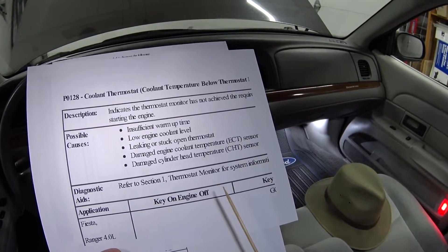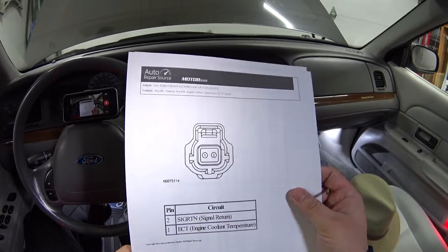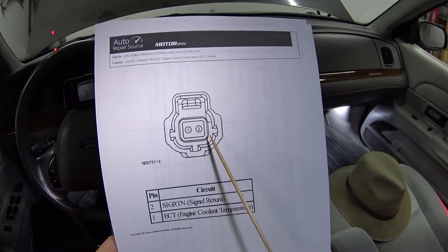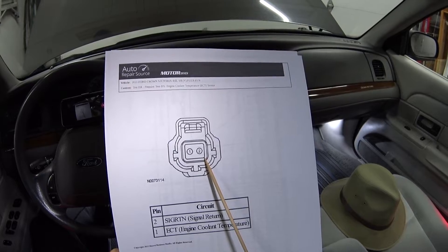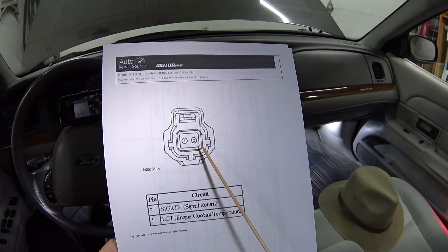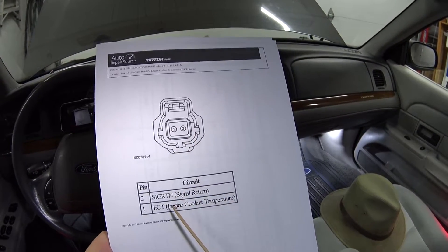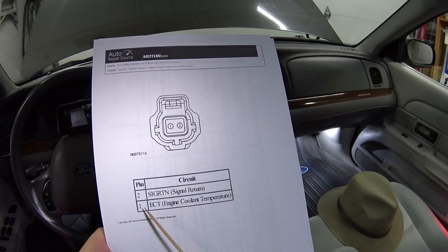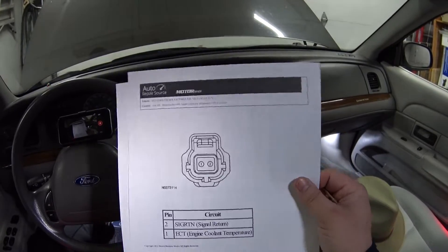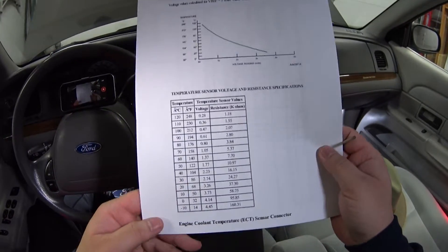It then refers us to pinpoint testing. Pinpoint testing involves this little electrical connector on the back of the engine coolant temp sensor, and there's another one for the cylinder head temp sensor. This is the ECT — it's got two pins, one and two. One of them is signal return and one of them is ECT.